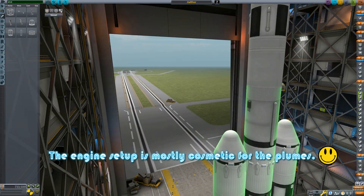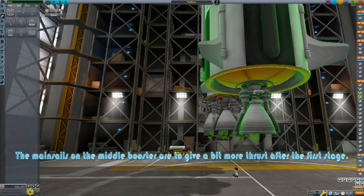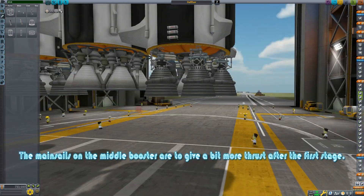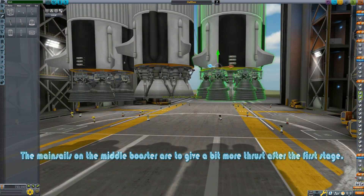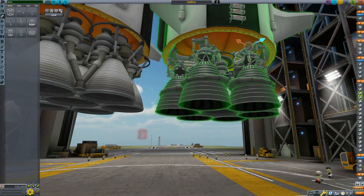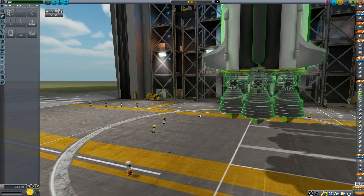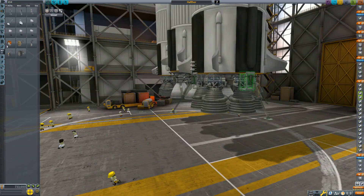Getting into the details of the build a little more, you might have noticed I am using the engine plates as fairings to hide as many reaction wheels inside as I can to maximize as much control over these large 5-meter tanks as possible. In the past, I have used fairings to do this, but the engine plates keep the rocket much more rigid, and also a lower part count.